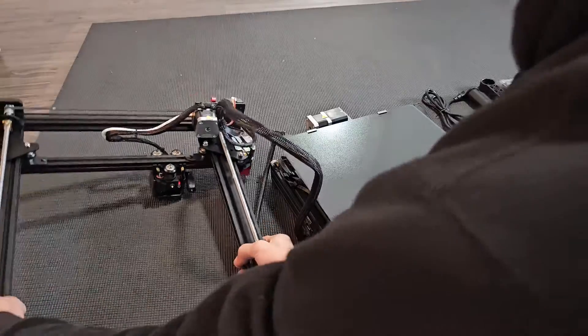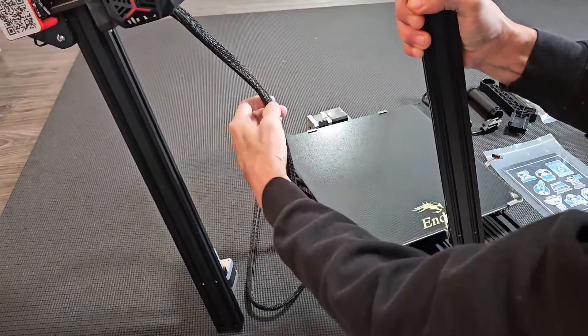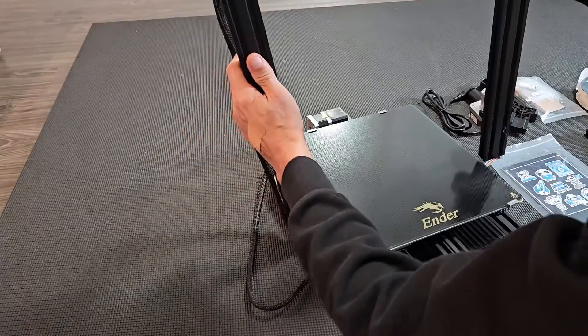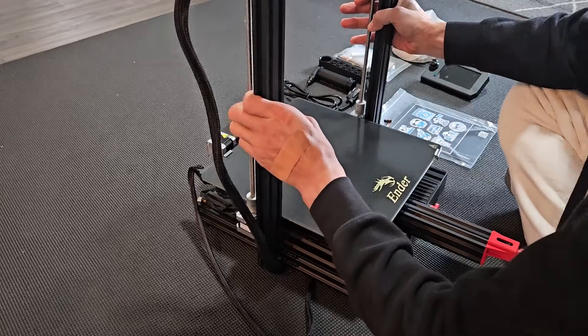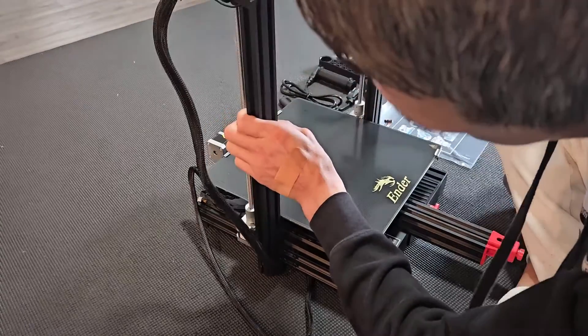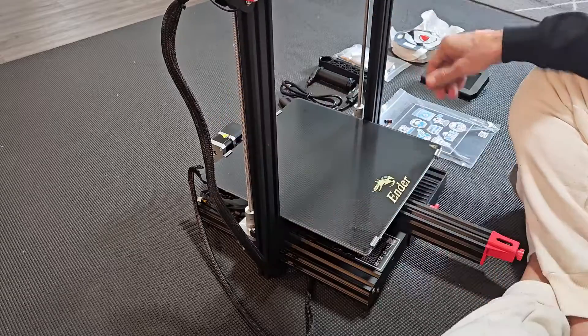Next, grab the frame and turn it over. You can see the cable is on this side. What we want to do is put it into the groove on the bottom. Let me lift it back up — we're basically putting it into this groove right here. Make sure the cable is not in the way, then press down on it.